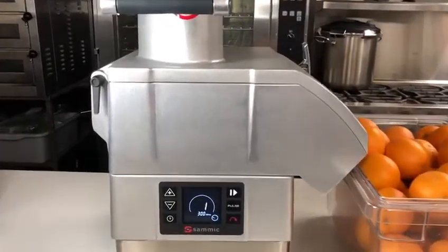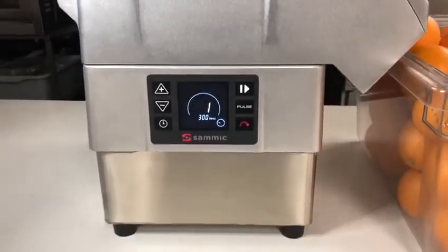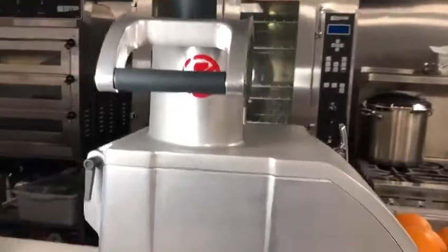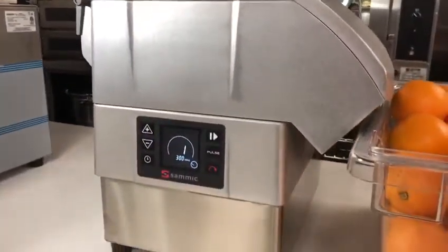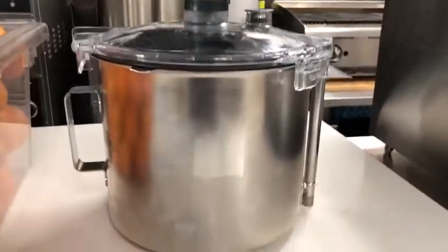Hello, today we will be reviewing the CK38V. This unit by Samic is a combi unit where you can interchange the top of the head from a vegetable prep machine to the 8-quart emulsifier.